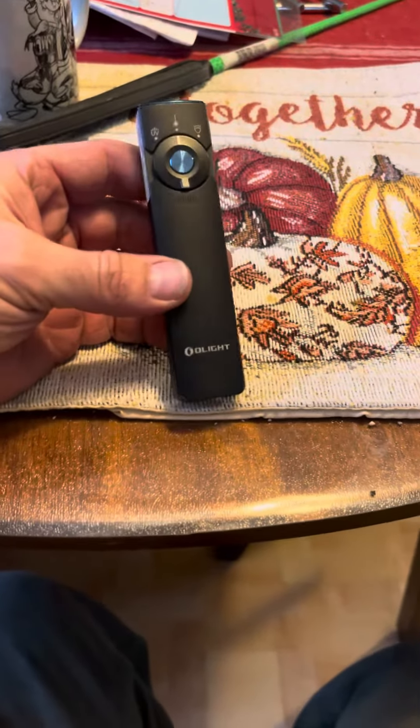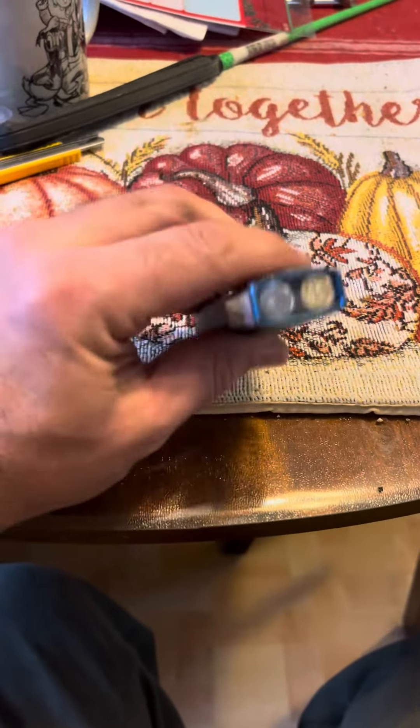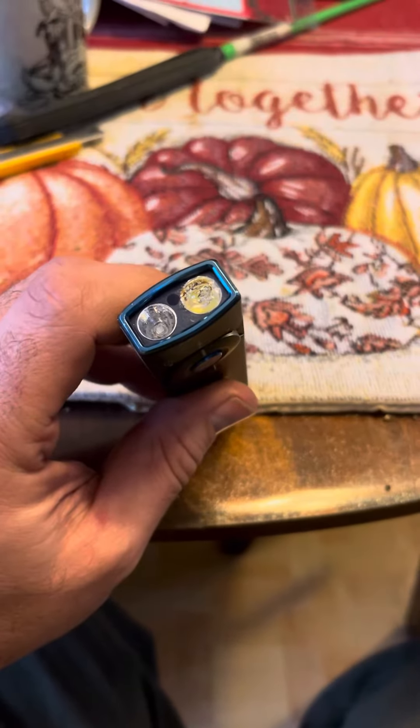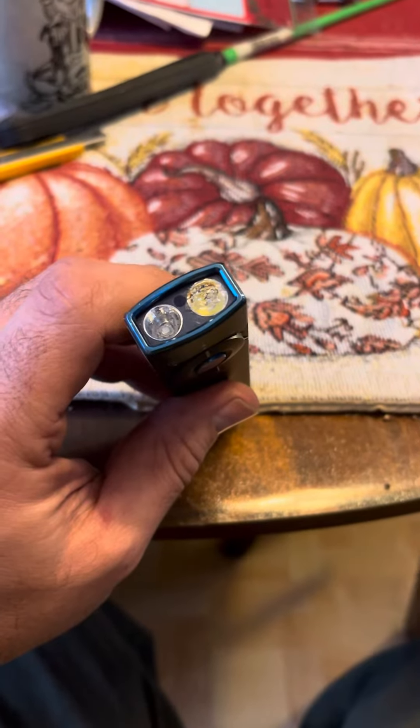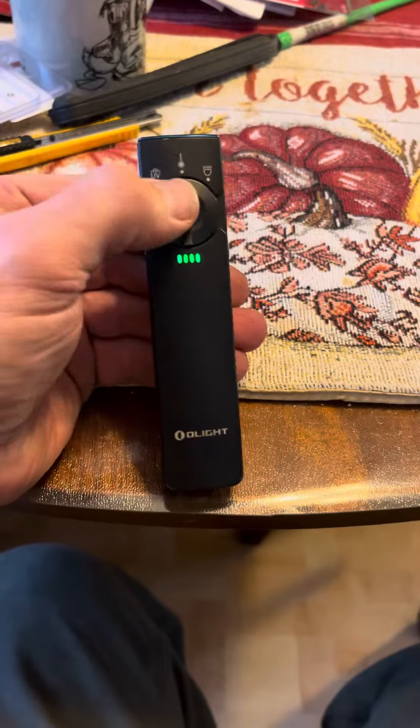Unfortunately we're having trouble with our little Arc Felt Pro light — it melted in my pocket. Even with the lockout feature, the lockout feature is a little clunky.